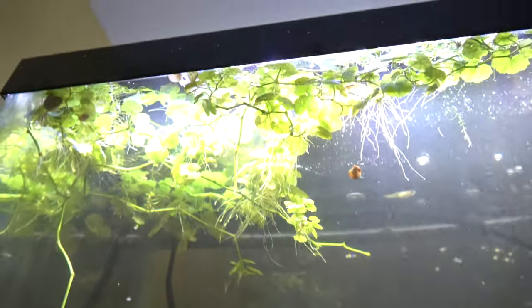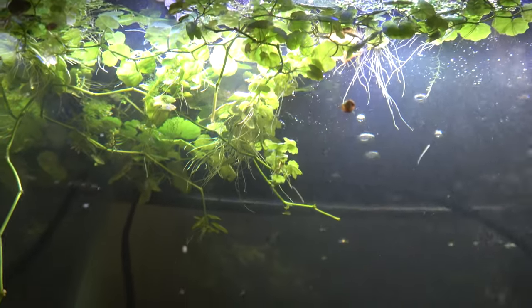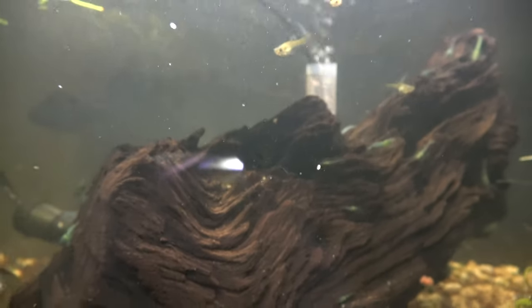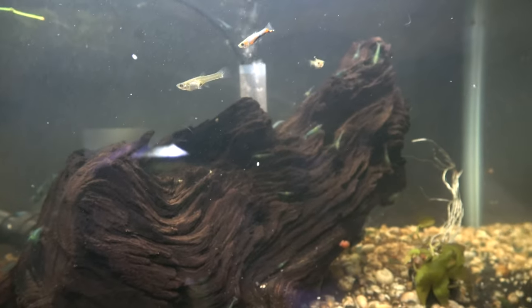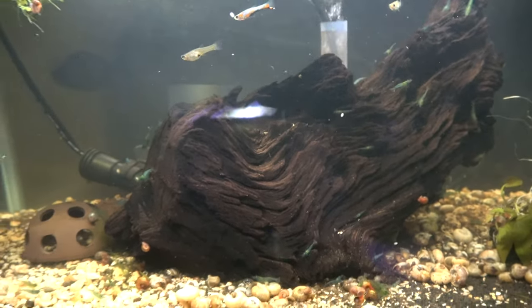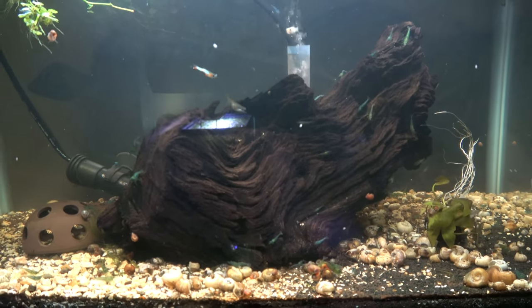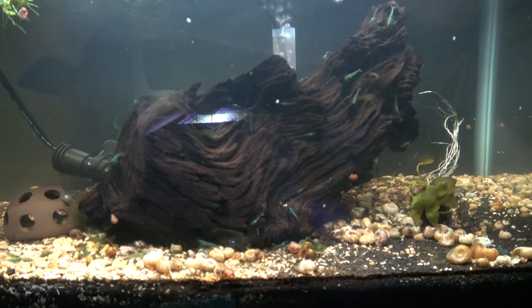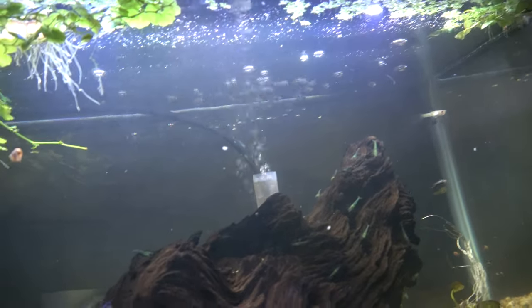We've got the Brazilian pennywort up here — absolutely struggling. I can't tell if it's going to make it or not. I often wonder if somehow it's the pH thrown off. I check and it says it's only 7 — around 7, maybe 6.9, with this big chunk of wood. But I wonder if the wood is the source of my issues in this tank. It seems like guppy grass did well in this, but I'm not sure if anything else has performed well.